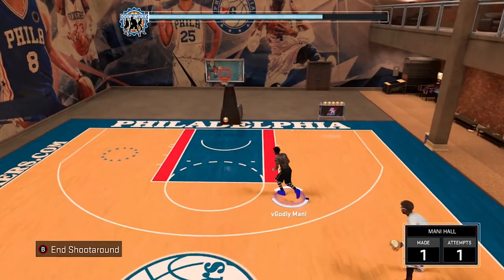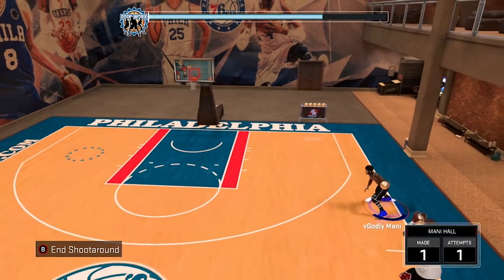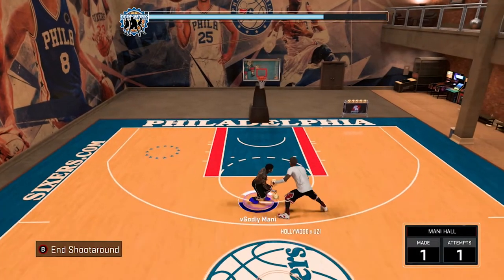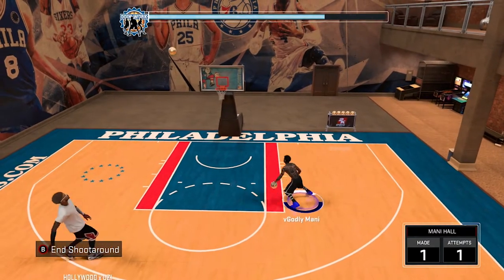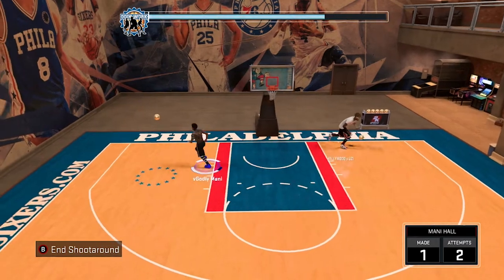I got my man Hollywood X Uzi right here — he's actually in V Godly too. He needed help learning how to do the hop jumper, so he's here for the example. You can put it with any combo, do the momentum with it, go back and forth — it is honestly the best cheese move when you're in the park.